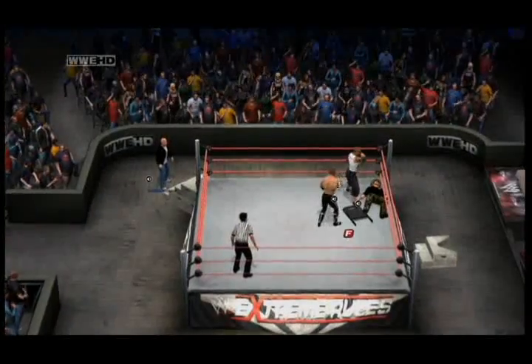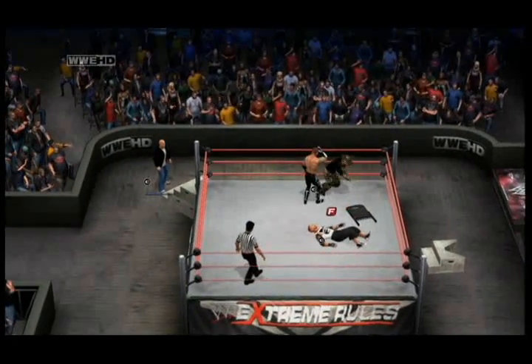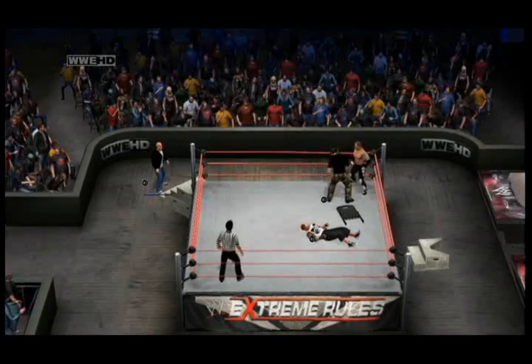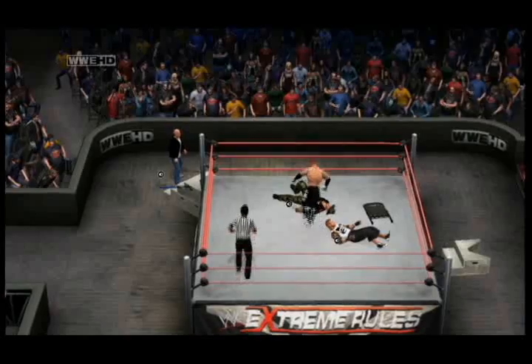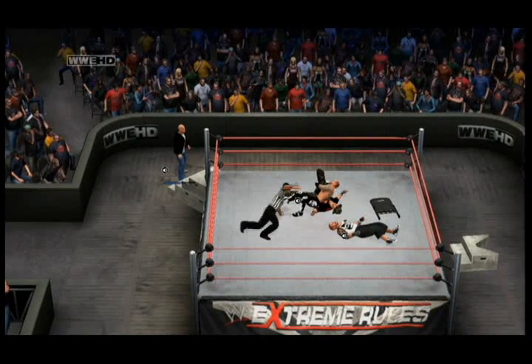A big standing clothesline from Damien Kane. Stiles with a kick to the gut — it looks like he's going for the SKO on H-Bomb. Stiles goes for the cover, hooks the leg — one, two, three! Stiles is the new Pit Fighter Champion, ladies and gentlemen! That was one heck of a match, and I seriously look forward to calling the other matches they have up for grabs.